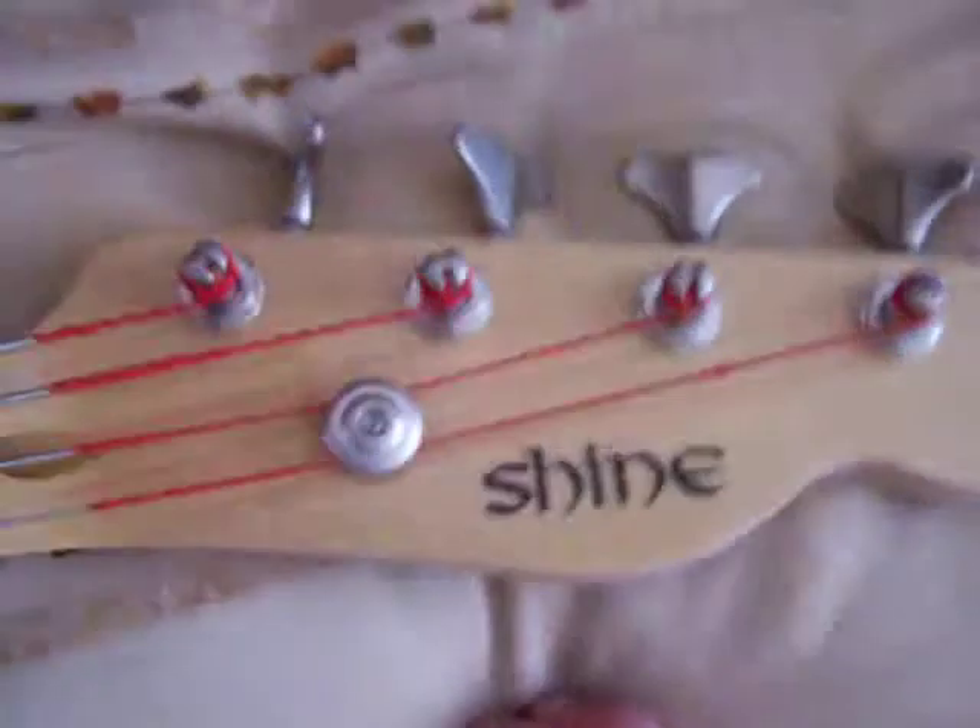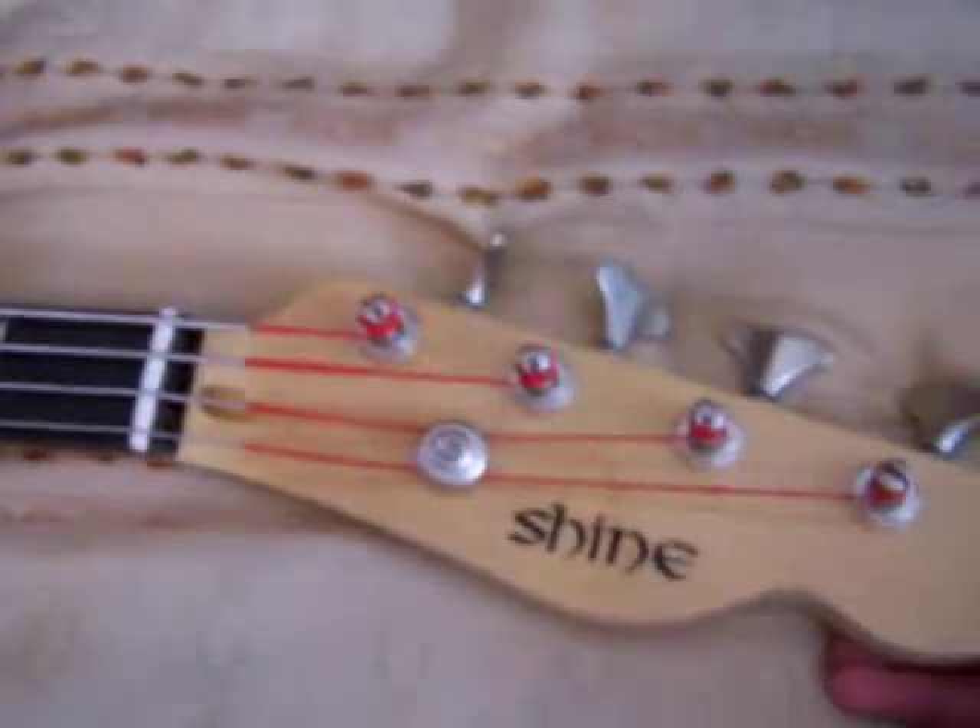It's got a big chunky neck — like the big nice precision bass sort of neck. It's got the Shine logo and a glossy headstock, but not a glossy neck. The neck is a satin matte finish.